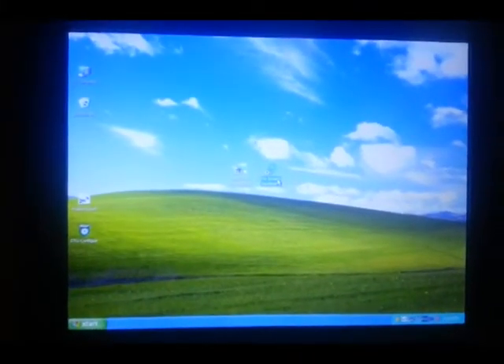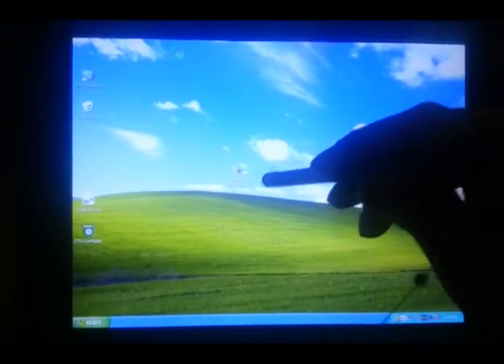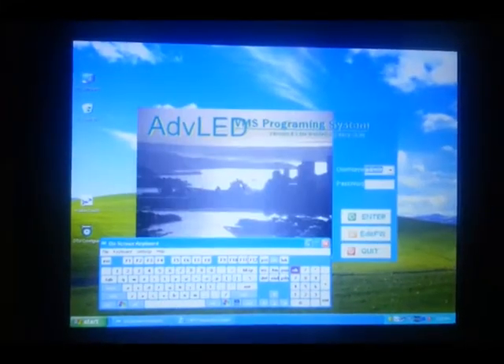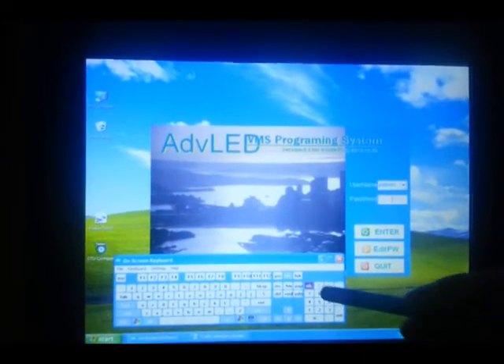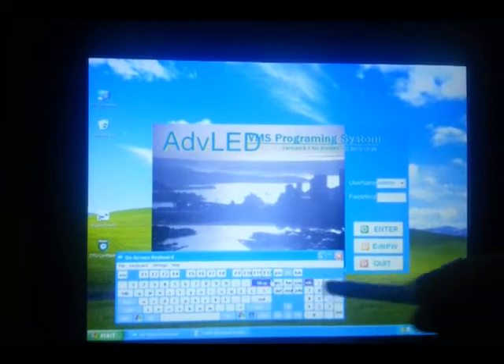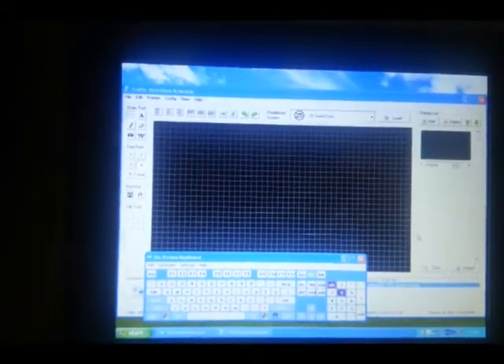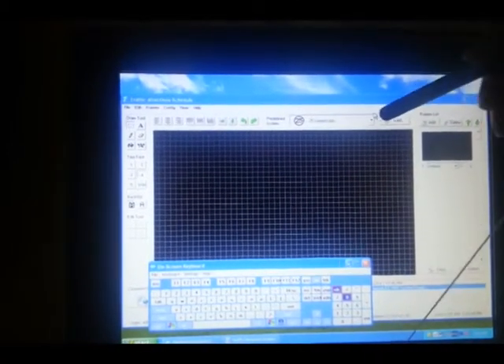On our display we have two icons listed. Using the stylus, we'll double-click on the screen keyboard and follow with the shortcut to the Traffic LED icon — double click. From there we've got our username, which is admin, and our password, which is 88. This brings up our display page — whatever we put here will go up on the sign. We'll choose one randomly, let's say a 40 speed limit, and we'll load that by hitting the load button.